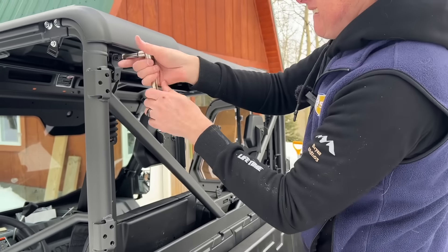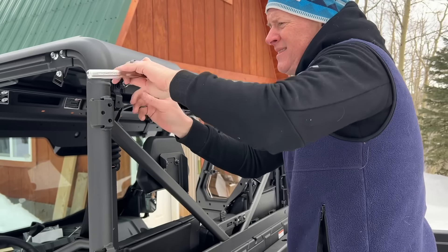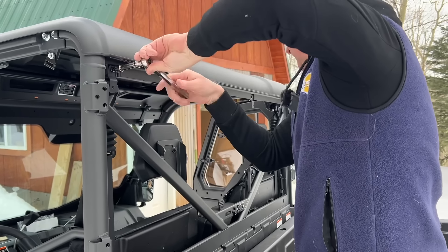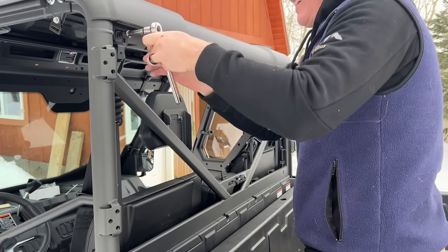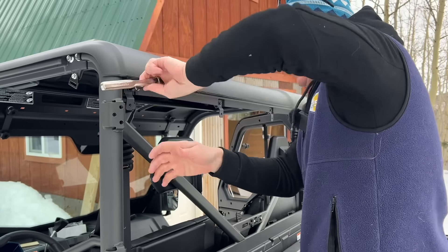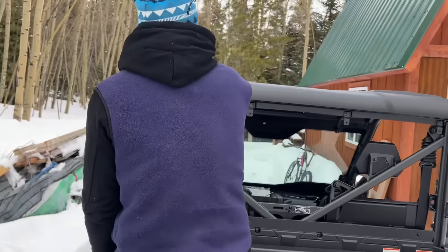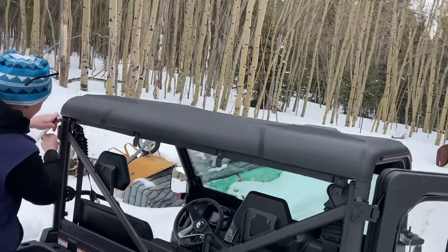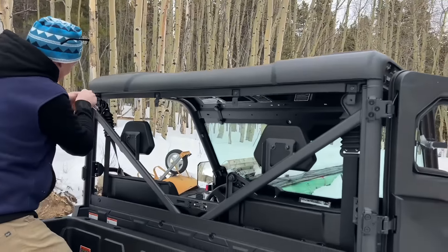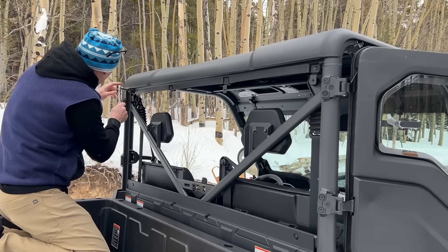On the rear windshield, similar to the front, you've got steel tabs. There are clips for the bottom portion that just hook on, and then bolts that go through the holes in the windshield. One thing worth noting: a lot of four-wheeler brands make you pay extra for a roof, but this U-Force comes with a stock roof included. Pretty cool.